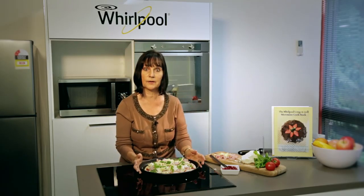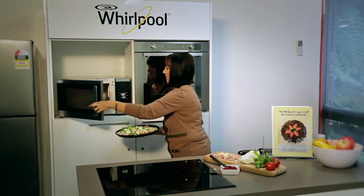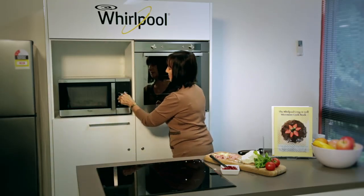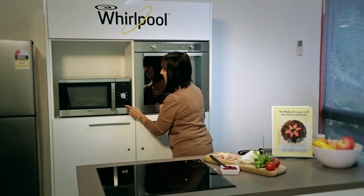So it's ready for our microwave oven. When we use our crisp plate, we use our crisp button. So pop it in, close the door, push crisp. We'll give it about seven minutes because it's fairly large, and then we'll have a lovely pizza.